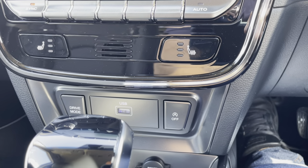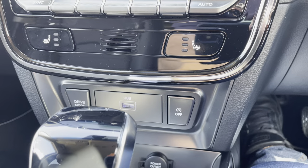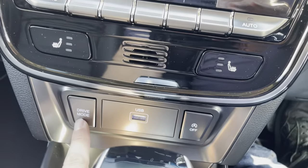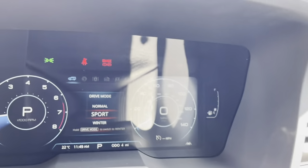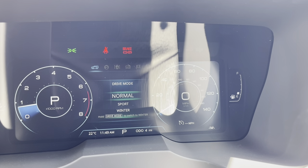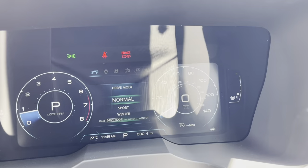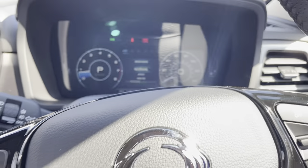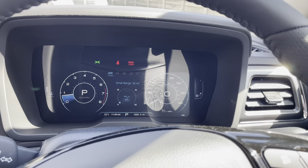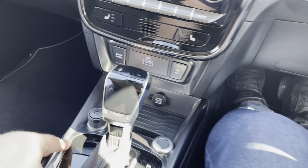You've got the USB point there - that's where you plug your MP3 player, your iPod, or the wire for your Apple or Android CarPlay. You've got the drive mode button here as well. Drive mode means you can drive the car in sports mode, normal mode, and winter mode. Normal mode is just normal. Sports mode makes the steering a little bit stiffer as you're driving along, and it also keeps the gearbox in the gears for a little bit longer.